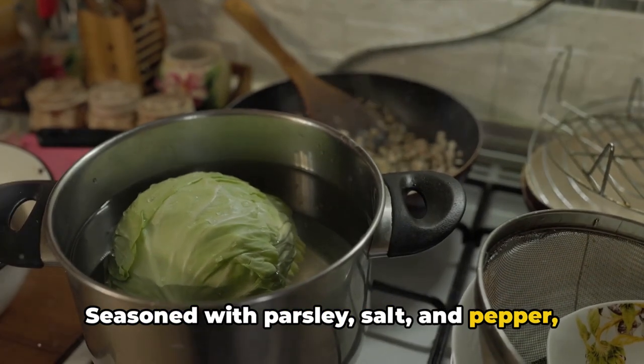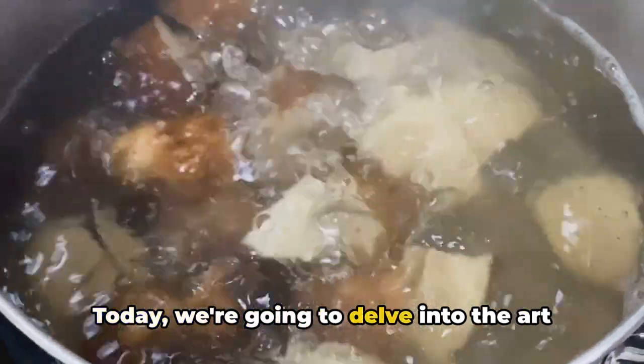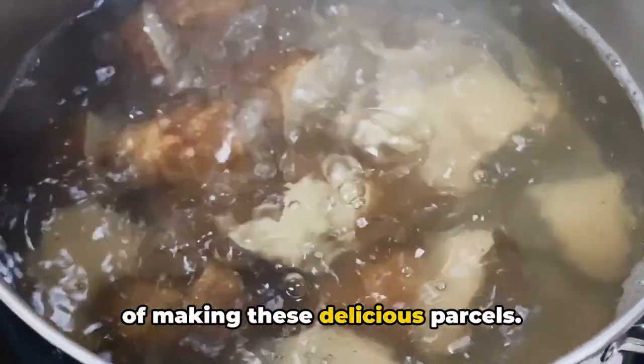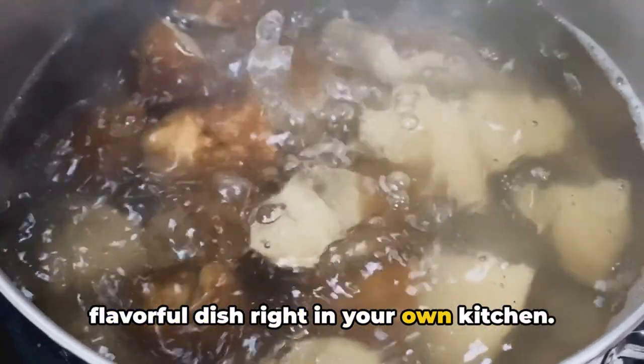Seasoned with parsley, salt, and pepper, these rolls are then slow-cooked to perfection. Today we're going to delve into the art of making these delicious parcels. Stay tuned to learn how to create this flavorful dish right in your own kitchen.